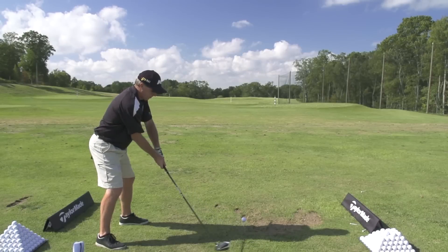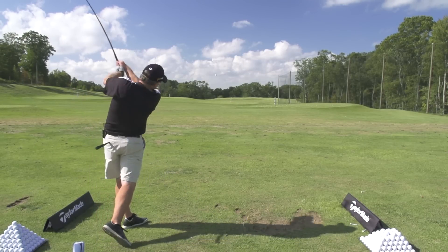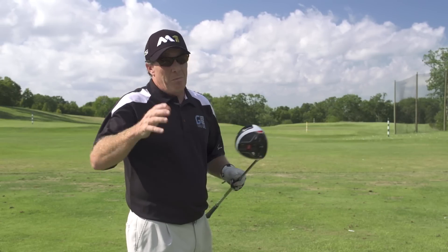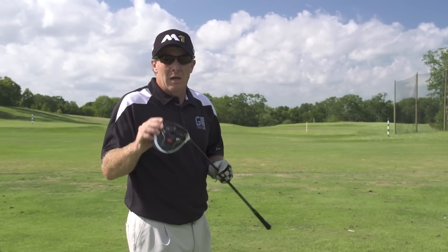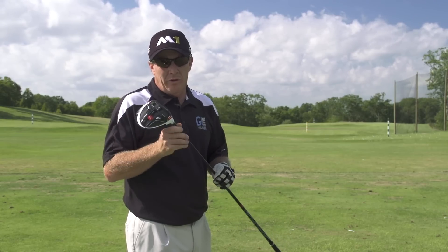Jason Day told us last night that this thing increased his ball speed by three miles per hour. That's huge for a golf professional, and for guys like us, if it increases our ball speed by that much or more, that's a lot of yardage you're going to gain. We're impressed so far right here in Connecticut at Lake of Isles. We've seen some great stuff out of TaylorMade, and the new M1 is worth looking at.